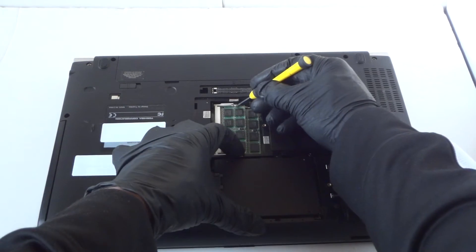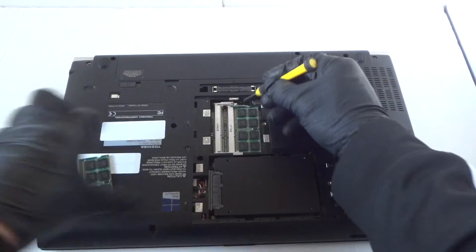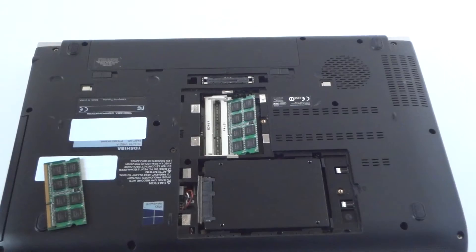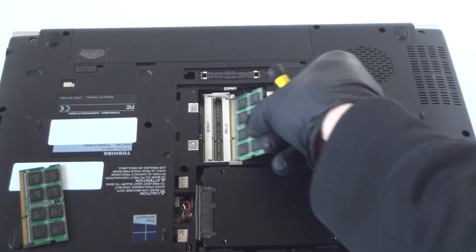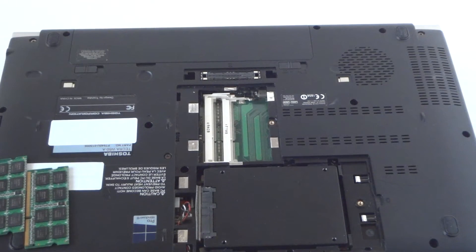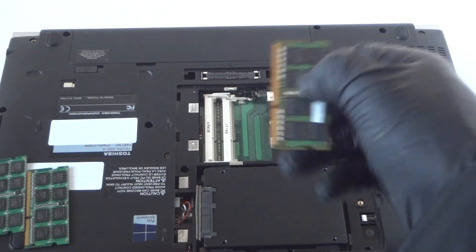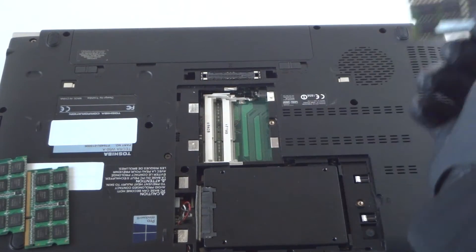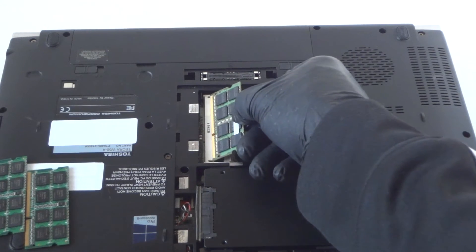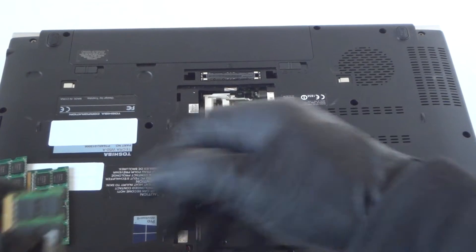Now for the memory upgrade — right here it's got 8 gigs total, so that's 4 gigs per each slot. I'm gonna zoom in the camera and show you guys how to do the upgrade. Here's the memory I'm going to be installing — it's DDR3 1600 laptop memory.